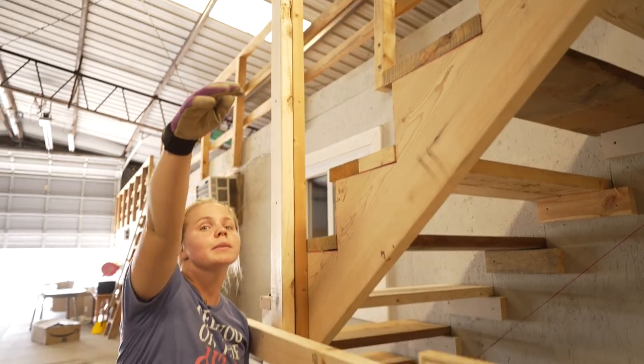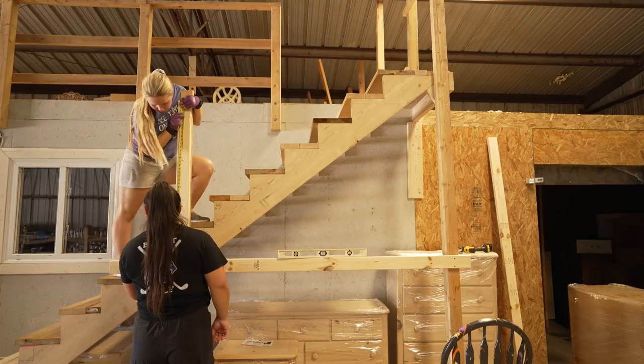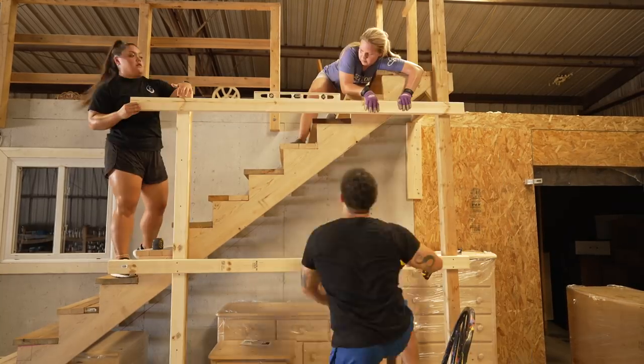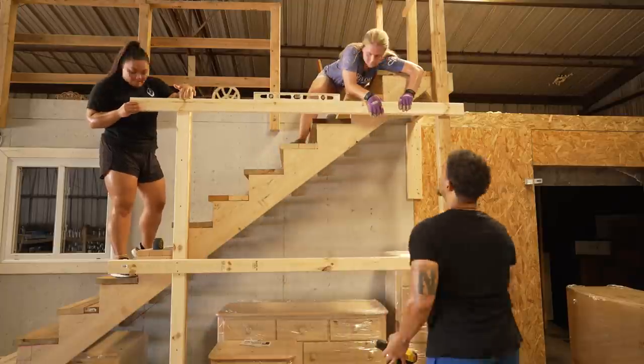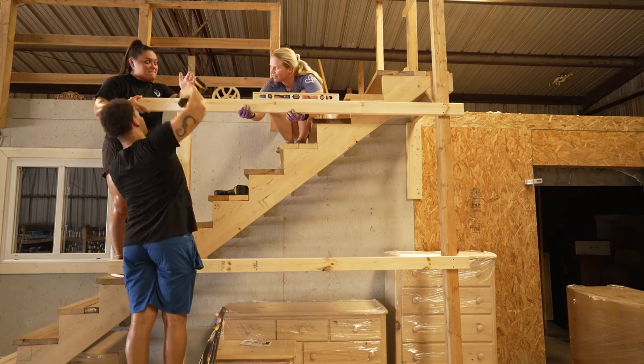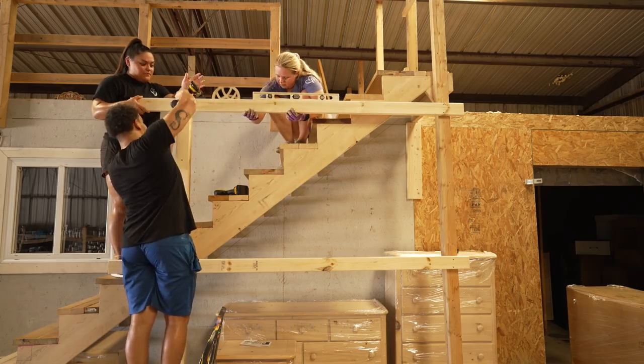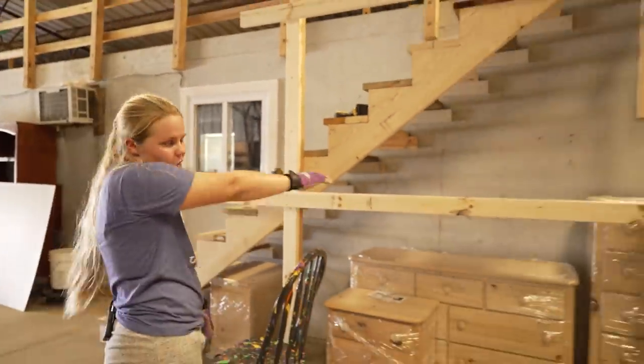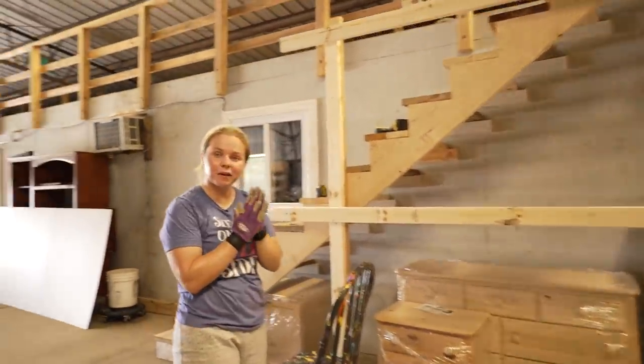I'm going to do one more board across the top so we can hang the top panel up there. All three boards are now assembled — now comes the fun part: I get to break out my brad nailer and we're going to start attaching the panels, starting at the bottom and then moving to the top.